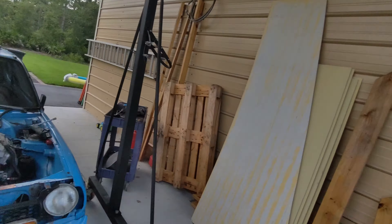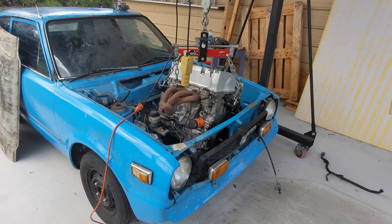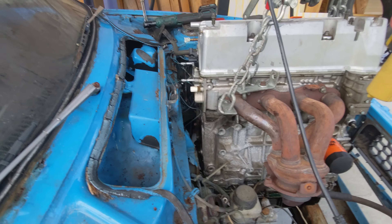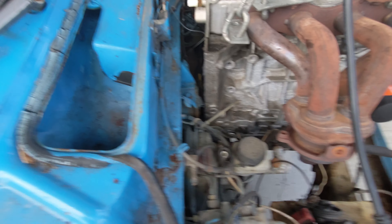This K-series has been sitting on an engine stand for about a year or so, because it was originally from the Honda Accord. Now that Accord has a JDM K24A in it, the stock engine is out and I'm using it as a template to get measurements to fit a K-series into this 1977 first-generation Honda Civic. I took it off the engine stand, put it on the gantry, and lowered it just to see if we had enough clearance to work with — and I think we do.